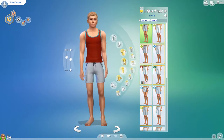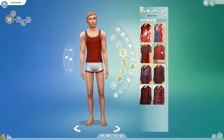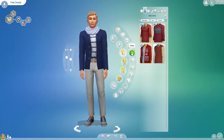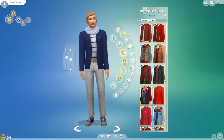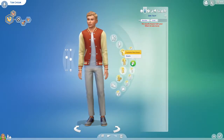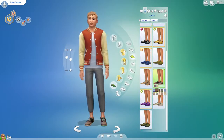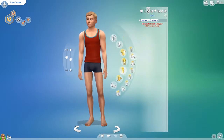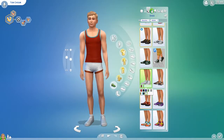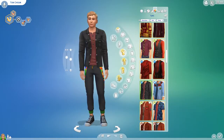This sim is available to download on the gallery and does not contain any CC. His name on the gallery is Tom, and I put the word Grease in there somewhere. If you go on my gallery page — which is Bree Simulated, the same as here on YouTube — you'll be able to find him. Or you can type in the hashtag TomFromGrease, GreaseCollab, or BreeSimulated. If you can't find my page, click on one of my finds, then my gallery page, and you'll find him from there. The gallery can be kind of rough for smaller creators, so go ahead and follow me on the gallery so you can see when I upload sims and houses.